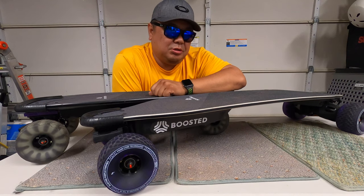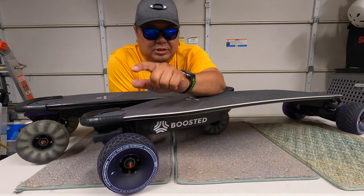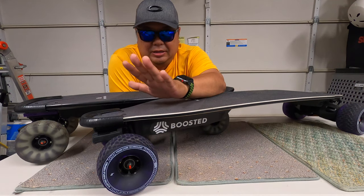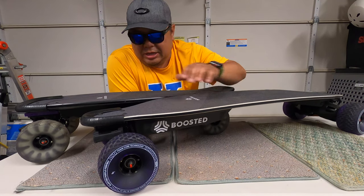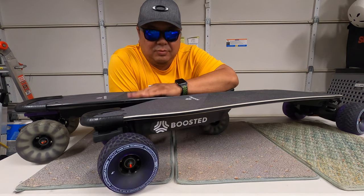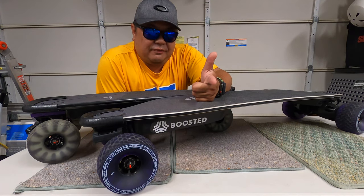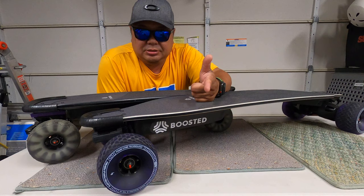I don't know how they compare to the 105s that Boosted put out before they closed down — I didn't get my hands on any. So I opted for these because I saw a lot of good reviews online on Amazon and from the UK. I highly recommend them because the ride on both boards got a lot smoother — I can even take this thing off-roading. They really improve ride quality on both boards, but you do sacrifice torque and braking distance, which is going to almost double on both boards — more so on the Mini.